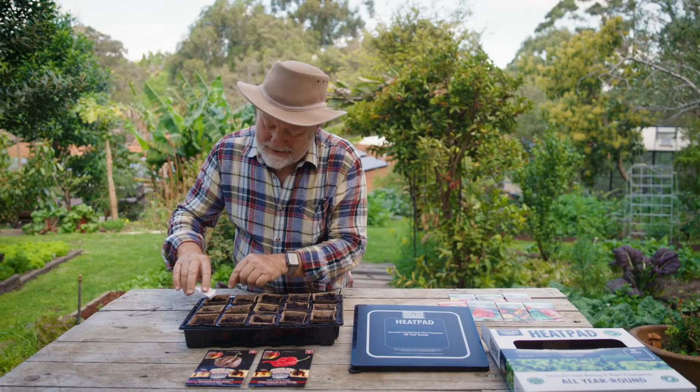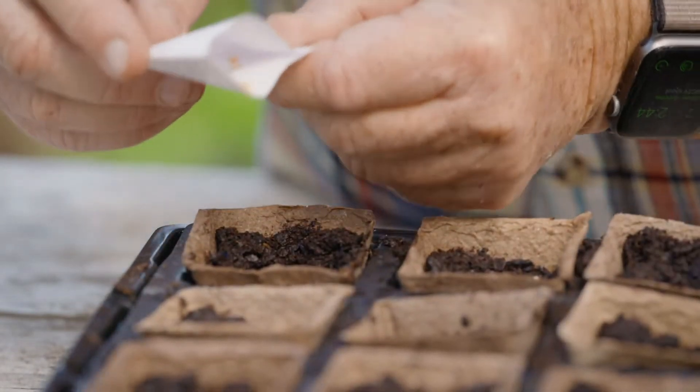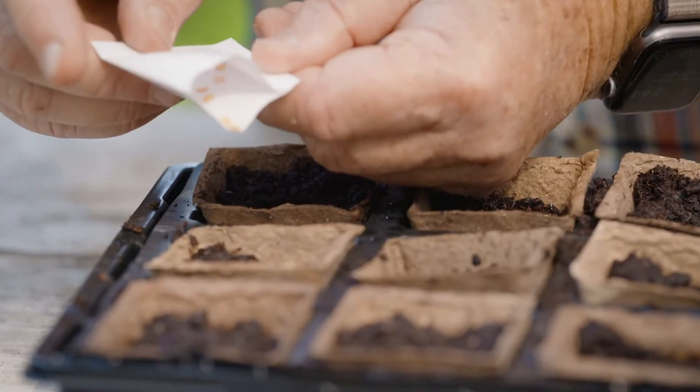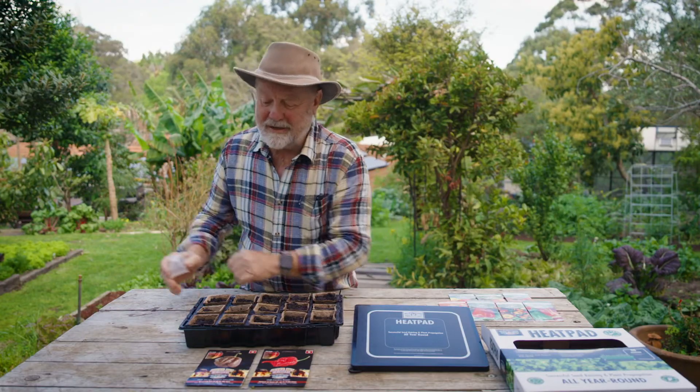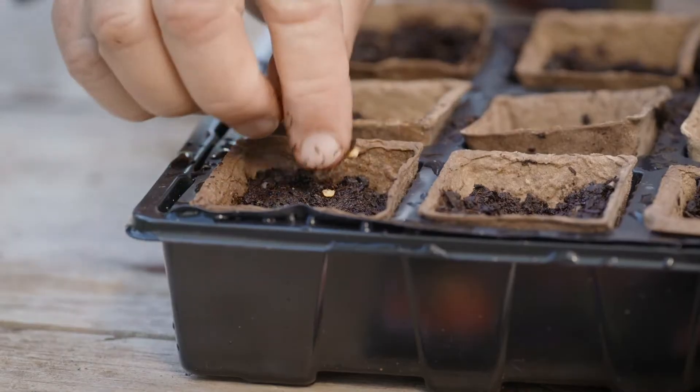Sow your seeds. These little peat pots are ideal because once the plants have germinated and they're off and away, you can plant the whole thing out — pot and all — into the garden.